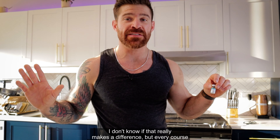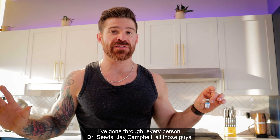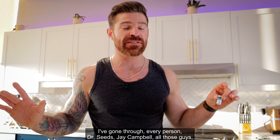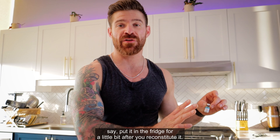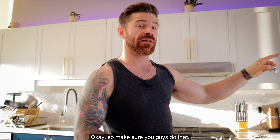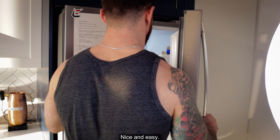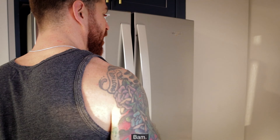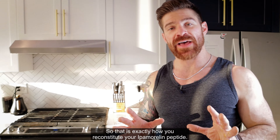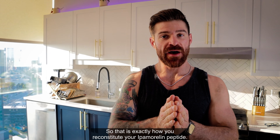Every course I've gone through, every person — Dr. Siegel, Jay Campbell — all those guys say put it in the fridge for a little bit after you reconstitute it. So make sure you do that. And that is exactly how you reconstitute your Ipamorelin peptide.